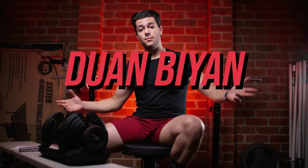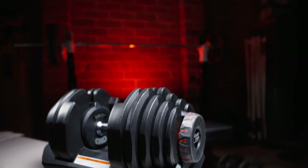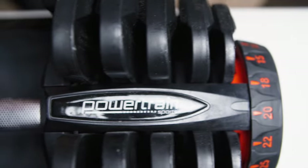What is going on guys? Duan Bjarne here bringing you another video, this time a review on the Powertrain adjustable dumbbells. Are they worth the money? Are they worth all the hype? Well, let's find out.